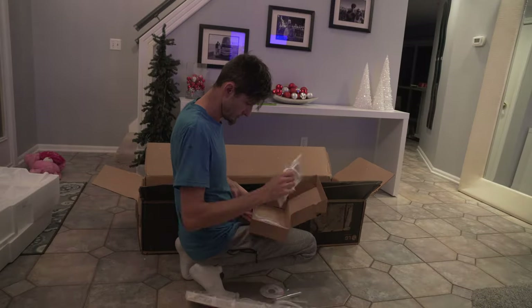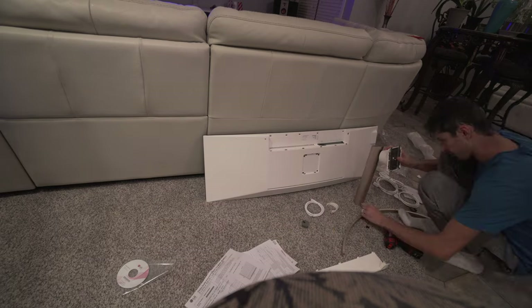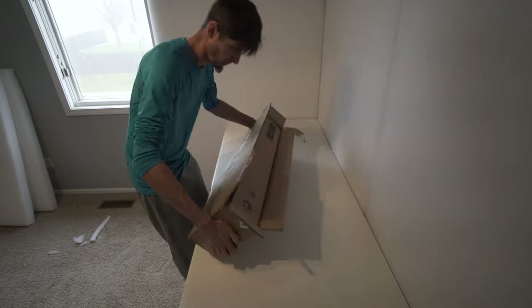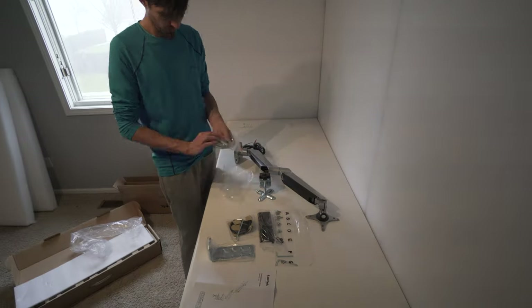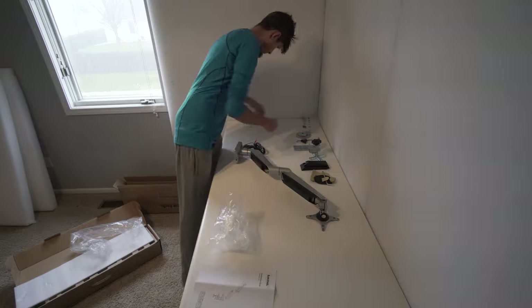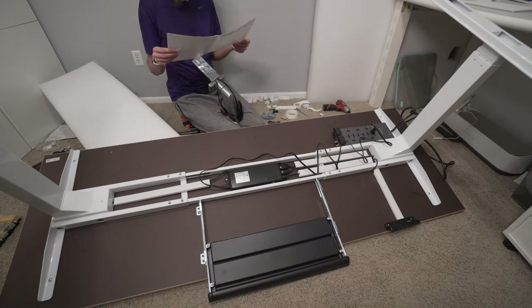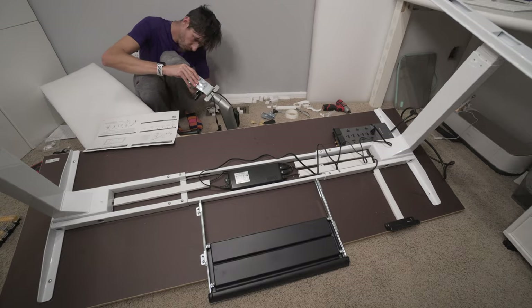First, we'll start with the 49-inch super ultra-wide monitor — it's a 5K monitor, and this thing is a game changer for productivity. I decided to mount it to the table instead of using the stand it came with, so I got this Loctec arm. From what I understand, there are no mounts designed for these 49-inch super ultra-wides yet. This one is made for a 34-inch or 32 pounds, but this monitor is only 27 pounds, so I thought it should be fine in terms of weight. It has a 100x100 VESA mount system, so it should match up perfectly.